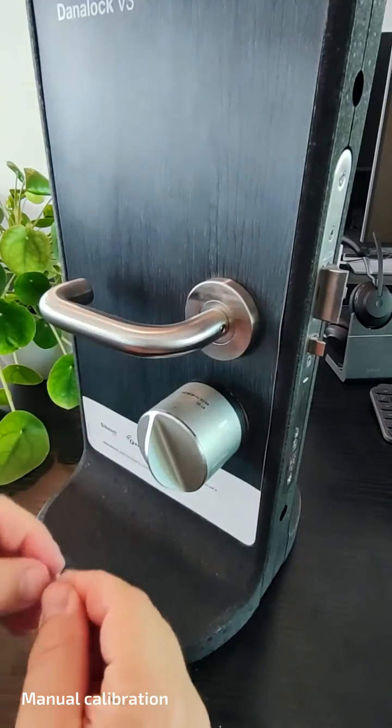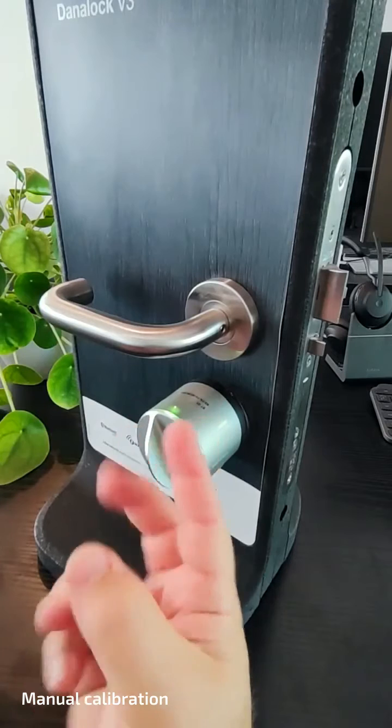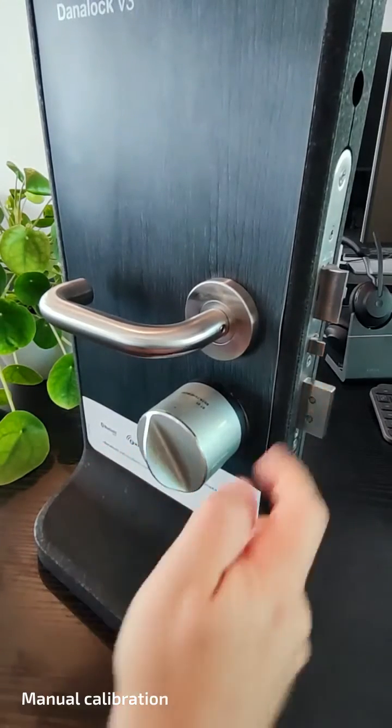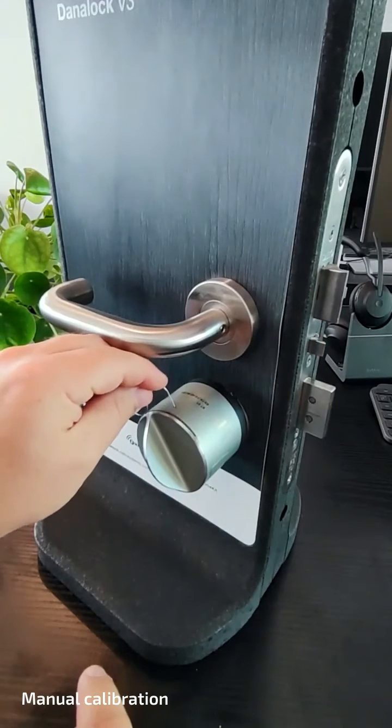Now, with your pin, give the lock two clicks. You will see a yellow light. Once the light starts flashing, turn your lock to the locked position, but no further, and give the lock one click.